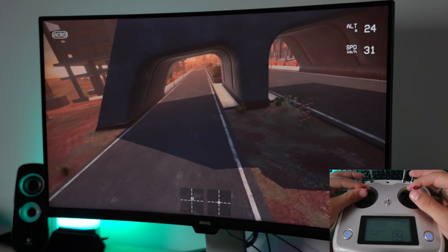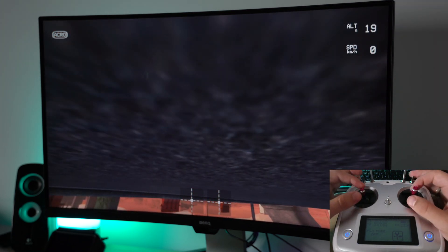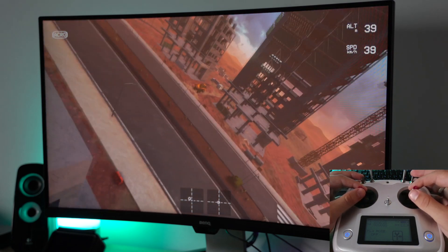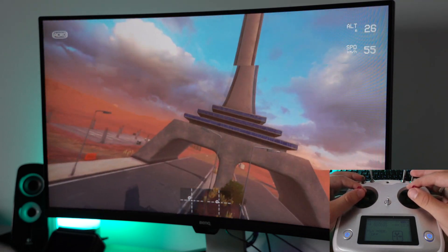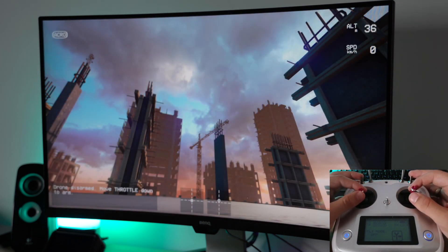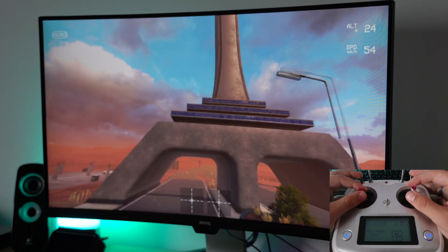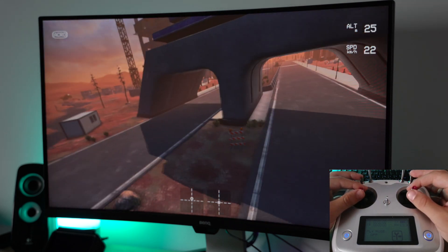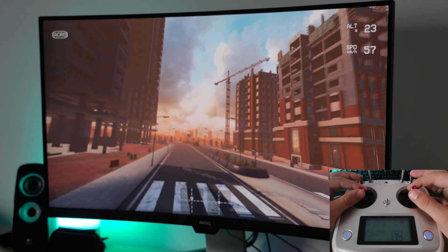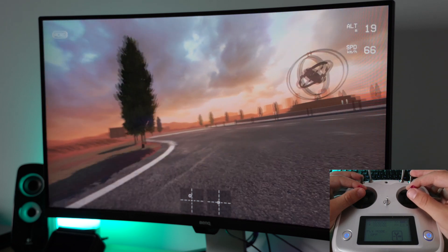Starting lap number three. If I make this turn — wow, that was actually smooth — no, no, no, no! And I didn't make it. Sometimes I just don't have that control over the drone. I have rough control of where I want it to go, but I just don't know what to press. I think that requires the most amount of time to get used to — sometimes it's just too quick.